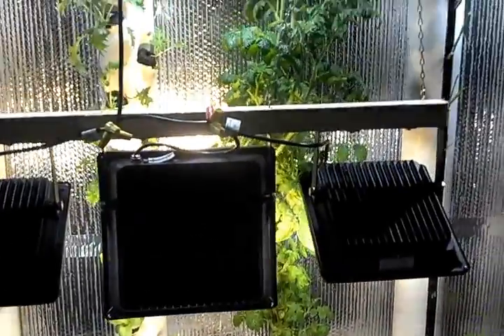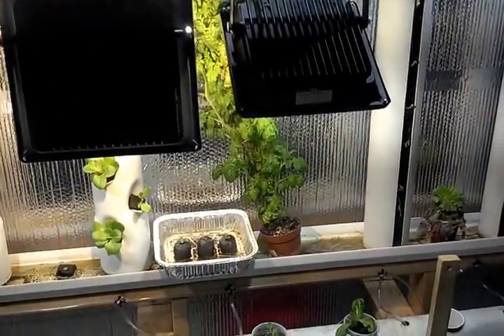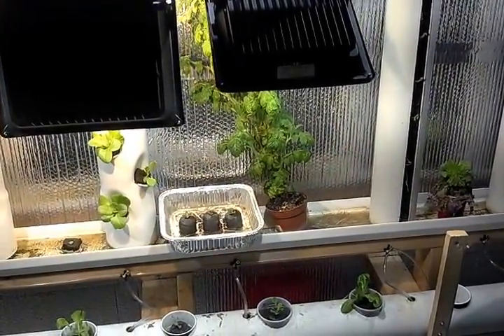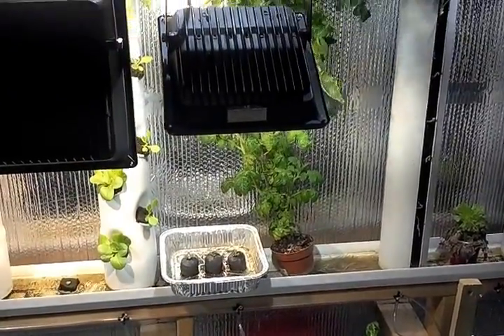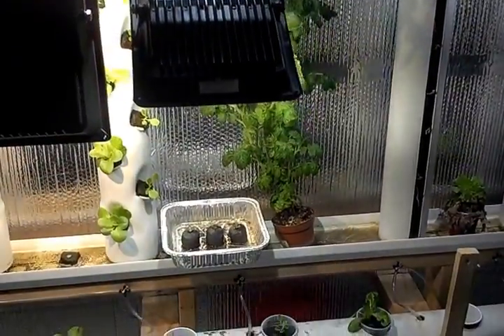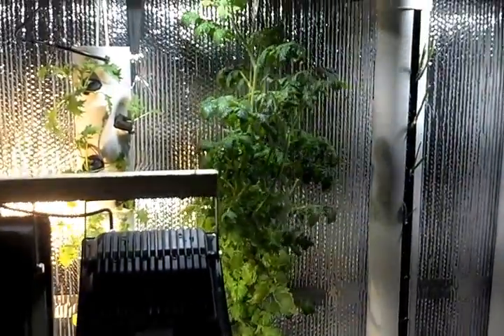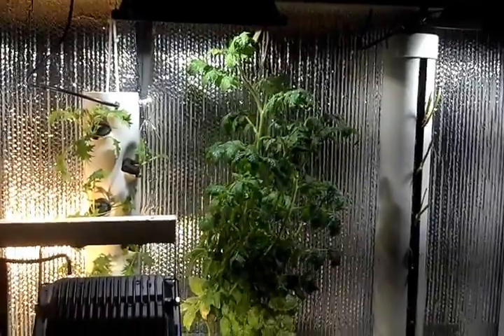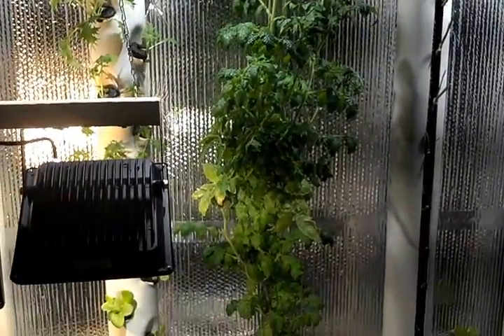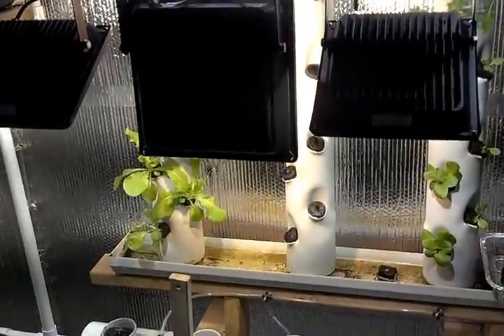It happens to hit my rogue tomato plant there — stupid thing. This thing was a runt plant in a 3-inch planter and I thought for sure it was going to die. I stuck it in my rain gutter down there and the thing exploded and did this in a little over two months. Maybe I'll get some cherry tomatoes off of it, maybe I won't, but I thought this was kind of amusing.